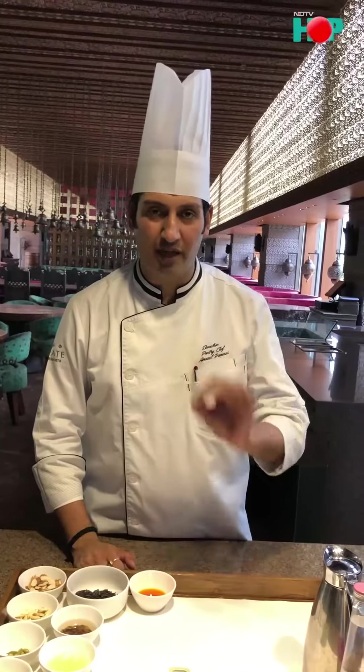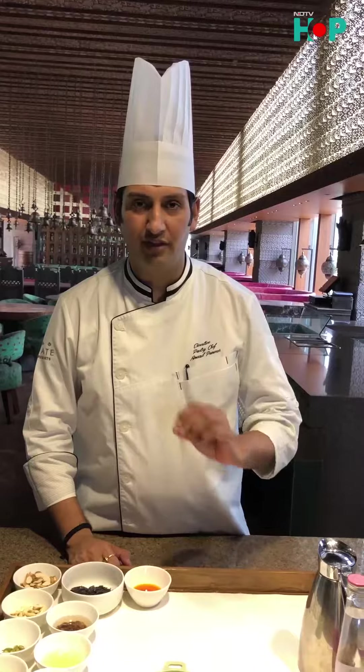Hello everyone, myself Chef Anand Panwar from Rojet Hotel & Resorts. Today we are going to make black rice kheer with lots of nuts.